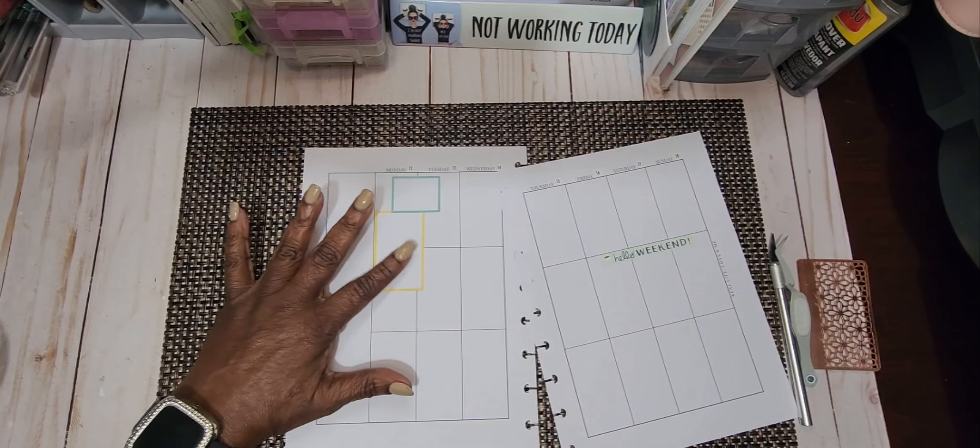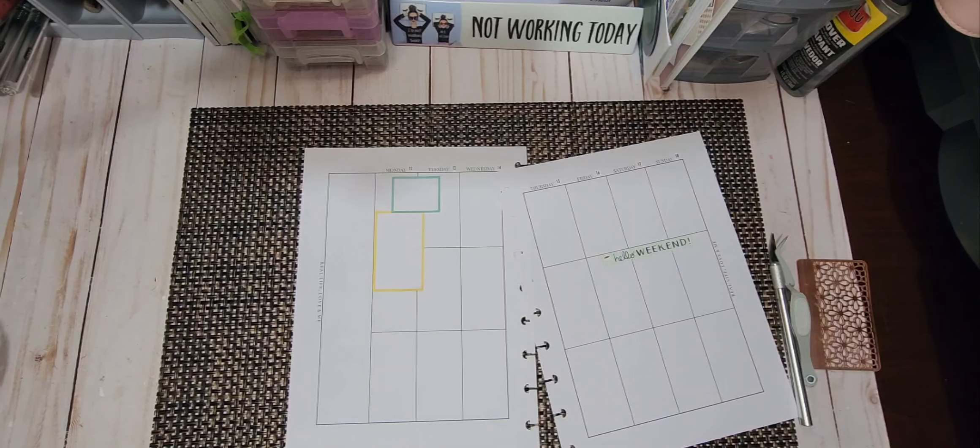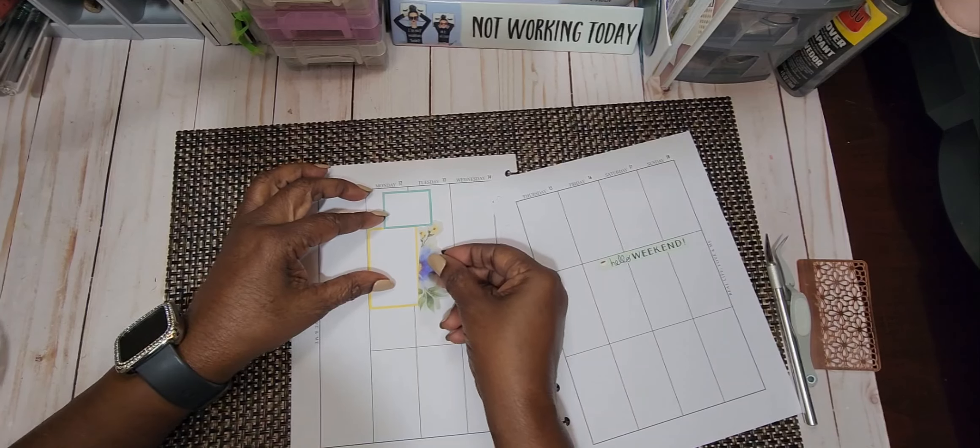When you do clusters, you want to do it in sections of threes. You want to use odd numbers, not even numbers. So I took a flower, I'm going to cut it in half. And we're going to put this floral right here.